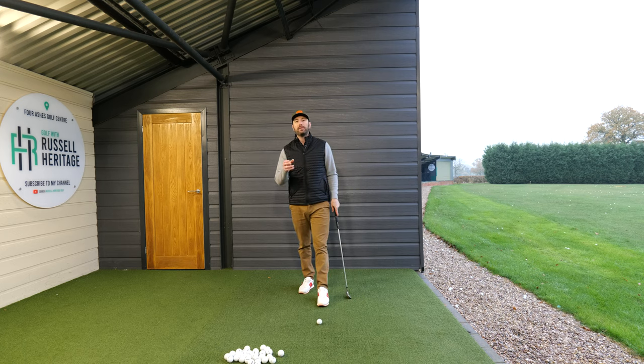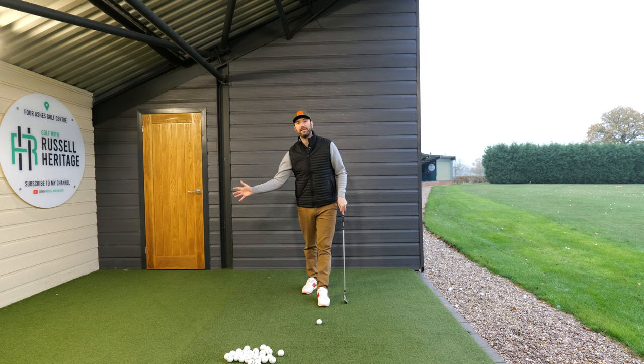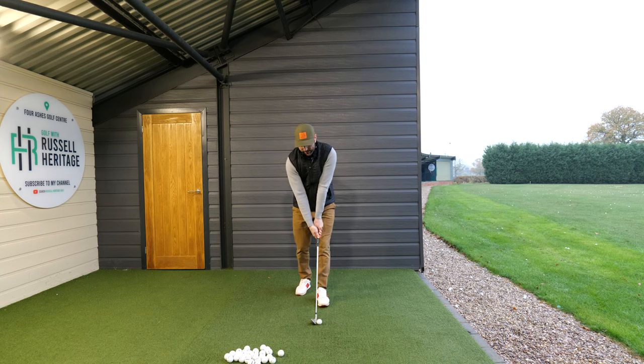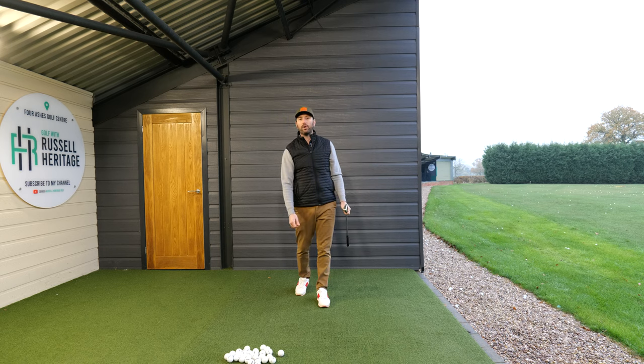It's helping them find the low point. The simplicity of this exercise from a theory basis is to do two things: you're trying to allow your trail arm to move down towards the side of your body, and you've got to try and keep your head still and stay balanced. This exercise is hopefully training you to convince your brain that you can keep your head nice and still, move your arms to the side of your body, and that's going to give you really good contact.